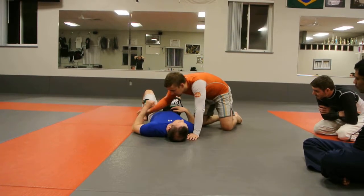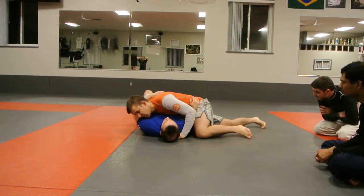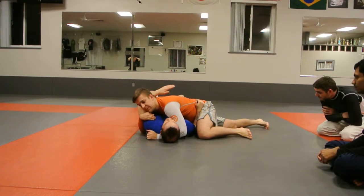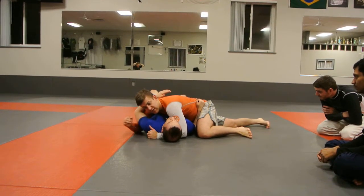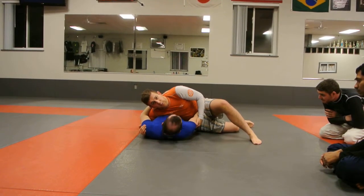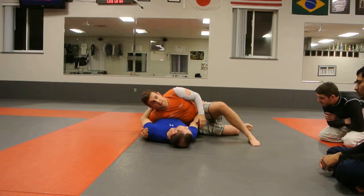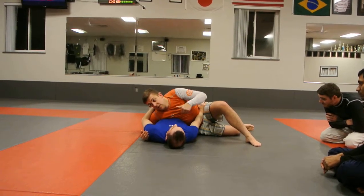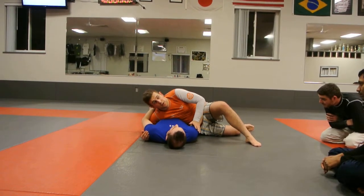Whenever I'm in my top position here, I want control — calm and underhook. As much as I want to keep this underhook as long as possible, because this underhook is a huge advantage for me, if I'm losing my position because he's putting a lot of pressure in here, I kind of accept a little bit of a loss on my part in terms of my advantage.